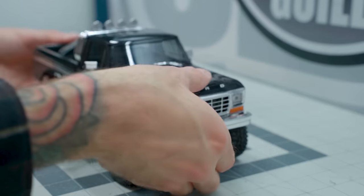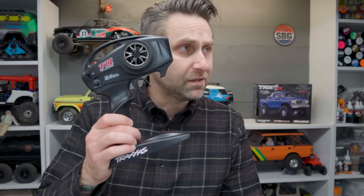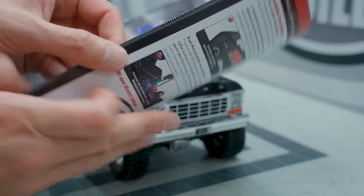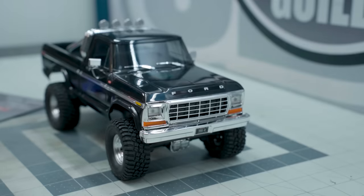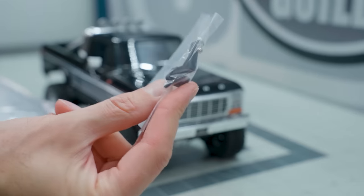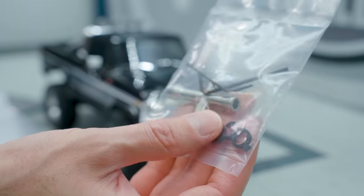There is an included light kit. The transmitter is the same TQ radio you'd expect — very basic but gets the job done. Along with the truck, transmitter, battery, and charger, you also get a full color manual that shows you all the basics of how to operate your TRX4M, a very nice poster, a trailer hitch which comes in handy if you want to use a trailer, along with some shock adjustment rings, hex wrenches, and a T-wrench.